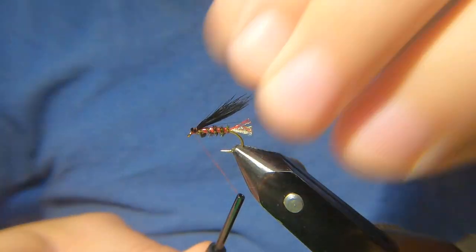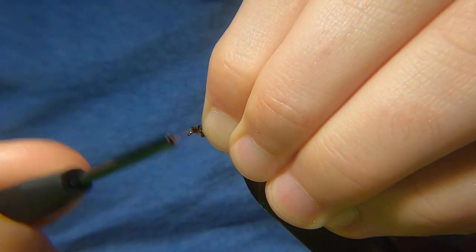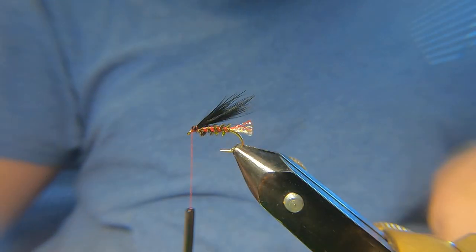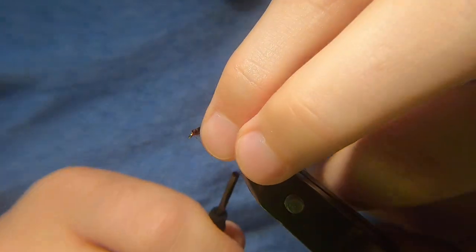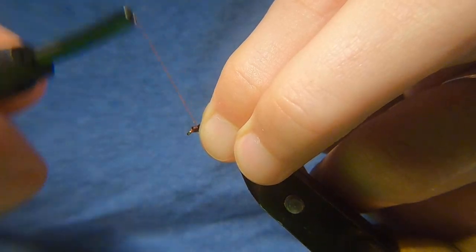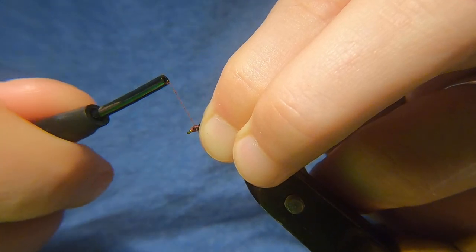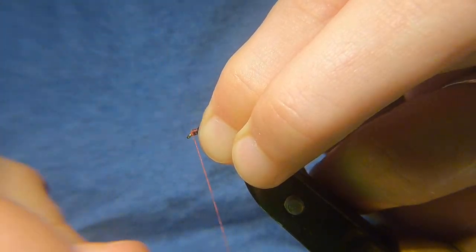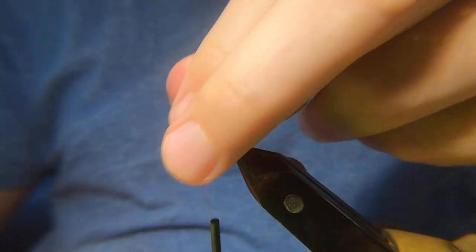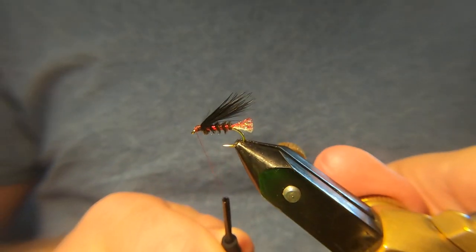I like quite a big head on these flies as well, that's why I use the red thread as opposed to the black. Now people will say, because it's got the tail that it's got, it's not a cormorant — but listen, it is what it is, it's just the way I tie them. I like a nice big head. It's looking not bad.